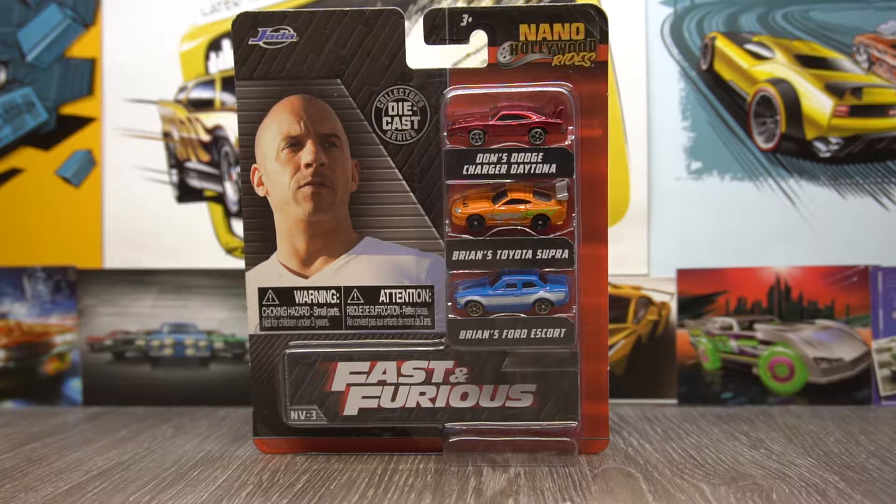Hello again guys and welcome back to another video. Today we've got some really tiny little things to take a look at. Here we have some little Fast and Furious cars made by Jada — the Nano Hollywood Rides.